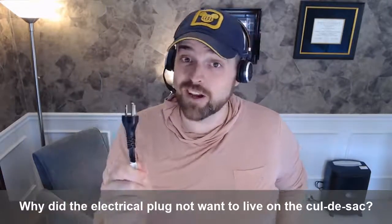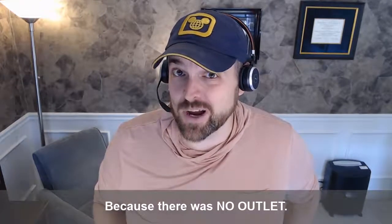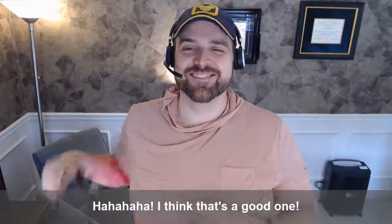Why did the electrical plug not want to live on the cul-de-sac? Because there was no outlet. I think that's a good one.